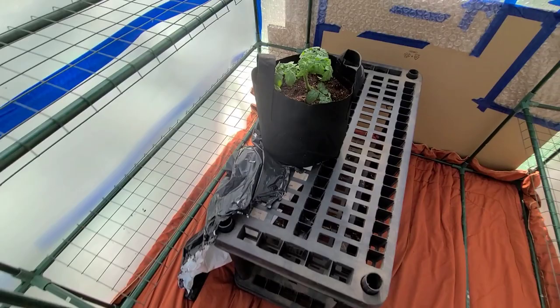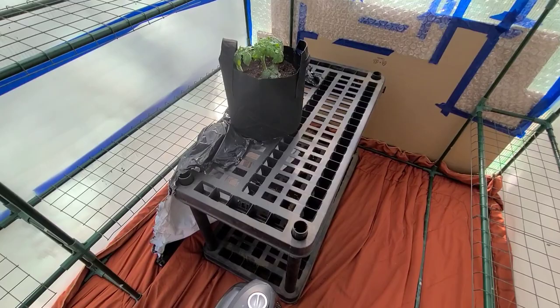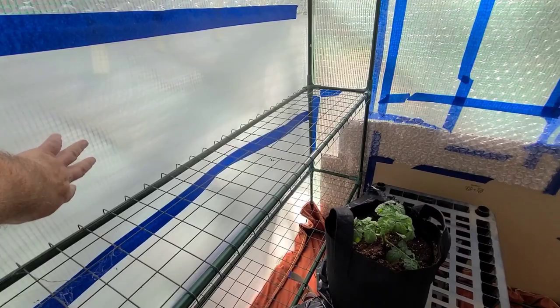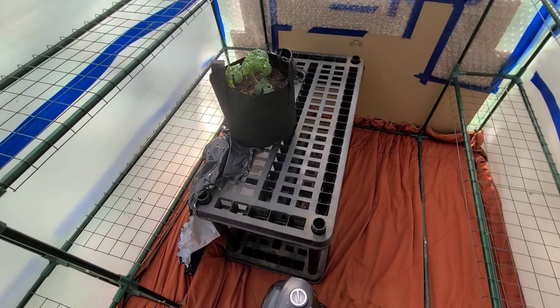I'm going to harden off my pepper plants on the bottom shelf, near the heater but not with it blowing directly on them. In about a week they should be ready to have the plastic removed, since the foam will block a lot of the light — the greenhouse itself already blocks some light, and the foam adds more. Maybe after a week I take the plastic out and they'll be ready for the upper racks.